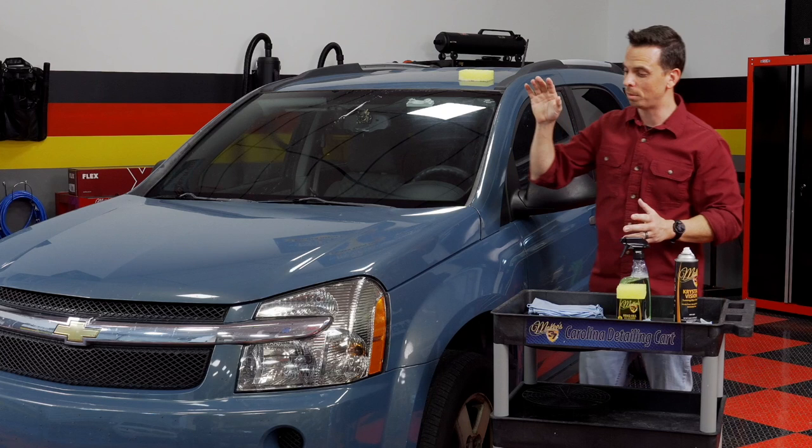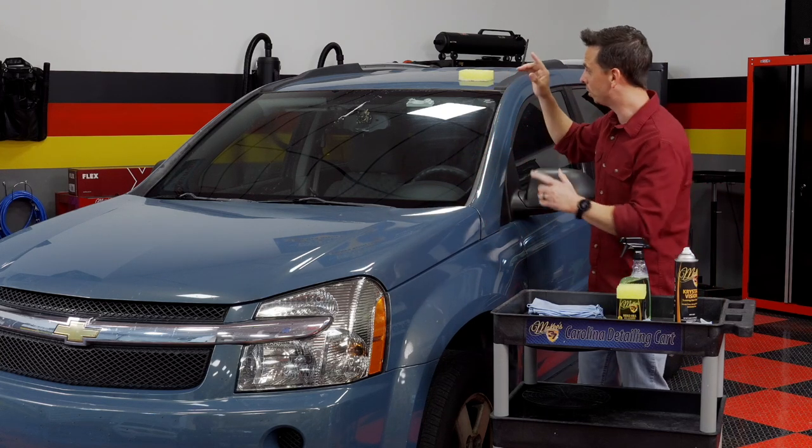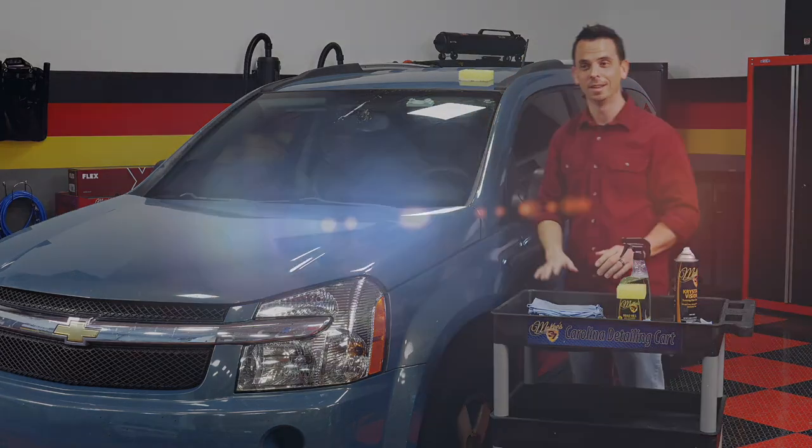The next step is to remove stubborn bug splatter from the front end of the vehicle using a foaming cleaner. I'm going to finish up here and get right back to it — hang tight.